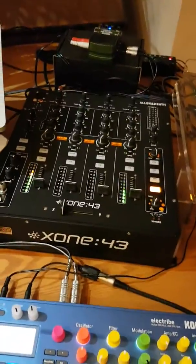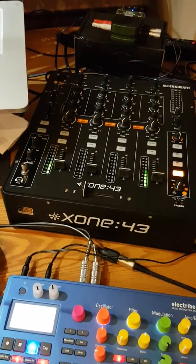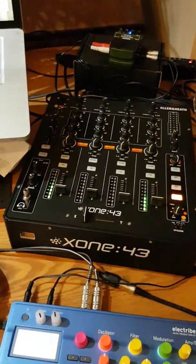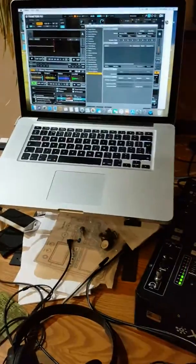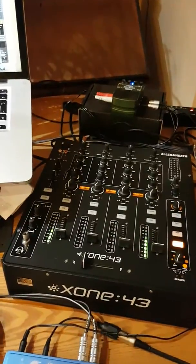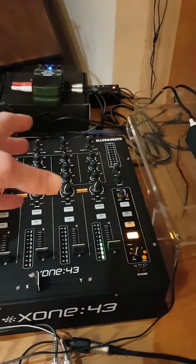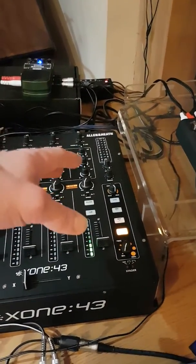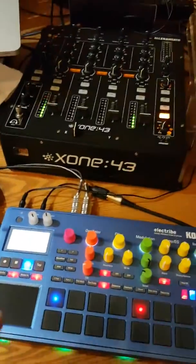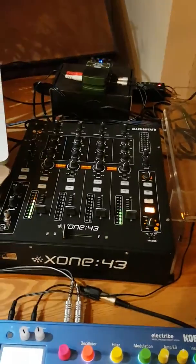This is a tutorial video about setting up an electronic live performance setup with a DJ mixer running both hardware and software — in my case Traktor Pro. On one side of the mixer I want my software, specifically the remix decks from Traktor, and on the other side I want channels available for hardware: the Electribe and the KP3, which has its own channel.